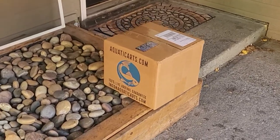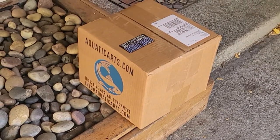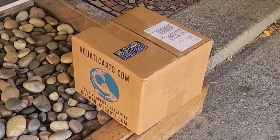Aquatic Arts was just delivered — the UPS man just dropped it off, and it's a nice 70 degrees today, so it's like perfect fish-delivering weather. Let's get it inside and unboxed.